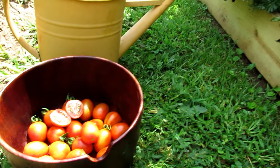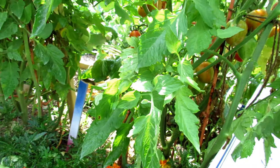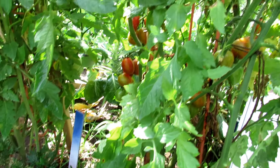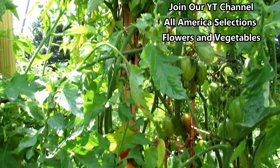Remember, when you buy an All-America Selections winner, the proof is in the plant, and what that means is exactly what you see here. You're going to get a plant that is a winner and it will do well in your garden. Beautiful growth, excellent production.